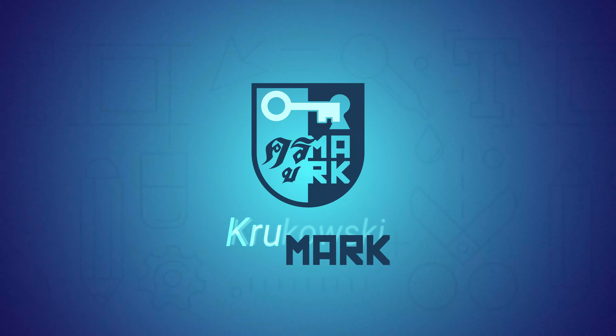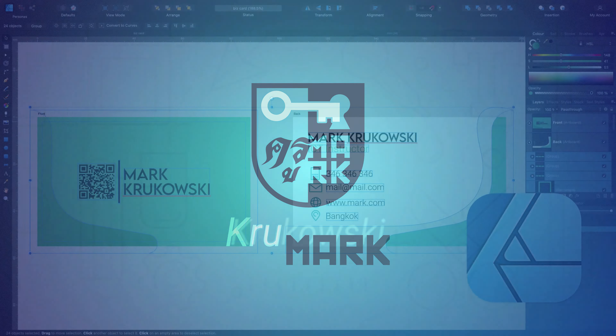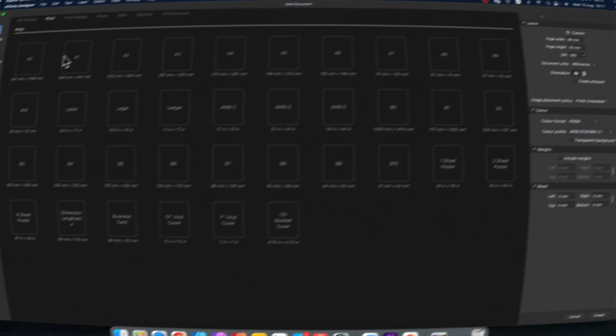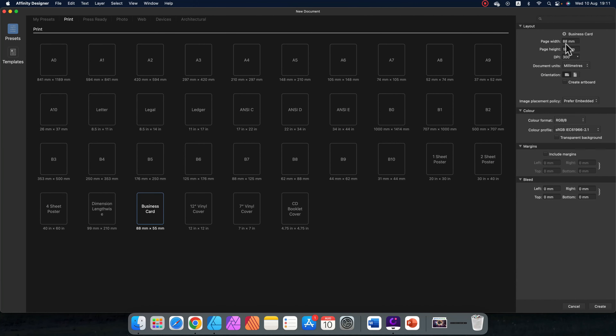Hey guys, today we're going to use Affinity Designer to create a business card. If you are new to this channel, please consider subscribing and also explore other videos. I usually cover Affinity Designer, Affinity Photo and other alternatives to Adobe Apps.